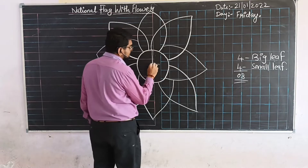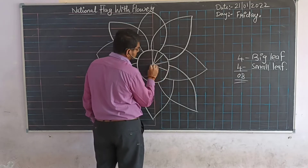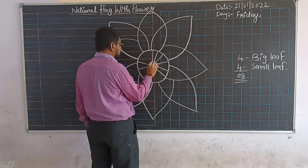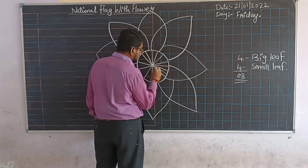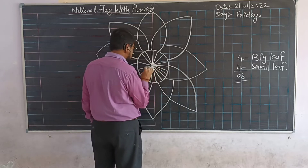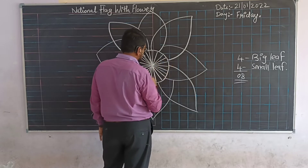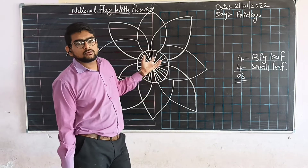Now count along as we draw the lines: one, two, three, four, five, six, seven, eight, nine, ten, eleven, twelve, thirteen, fourteen, fifteen, sixteen, seventeen, eighteen, nineteen, twenty, twenty-one, twenty-two, twenty-three, and twenty-four. Total twenty-four lines you have to make.